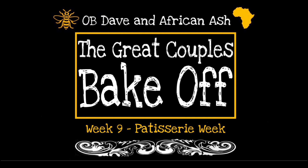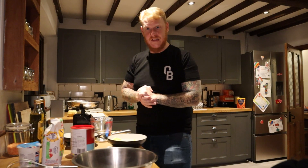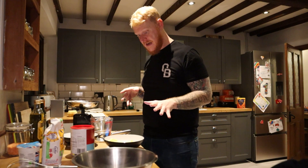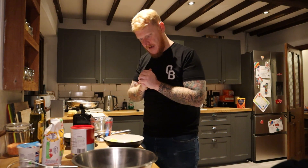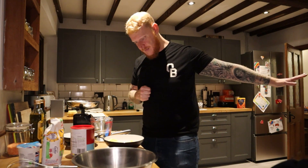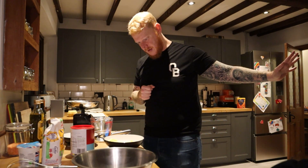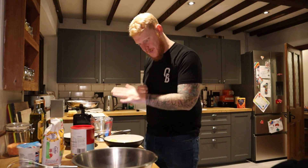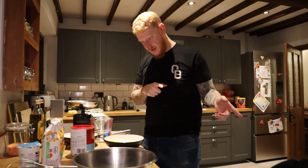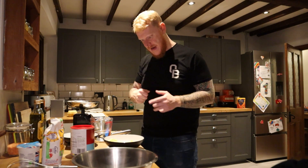To save a bit of time I've pre-measured most things. I've got 50 grams of butter, caster sugar, 75 grams of strong white flour, a couple of eggs, double cream, and vanilla extract. I've already preheated the oven to gas mark seven. The instructions say: put butter and two teaspoons of caster sugar in a saucepan with 150ml of water, place over a low heat until melted, bring to the boil, take off the heat, add the flour all at once, and beat energetically with a wooden spoon until the dough comes away from the sides of the pan.